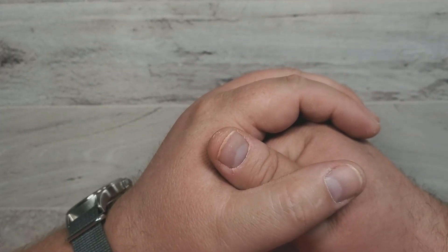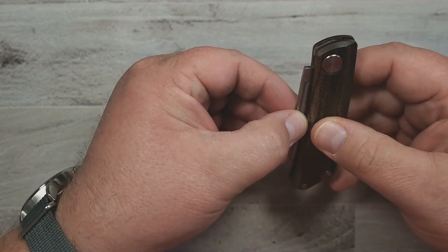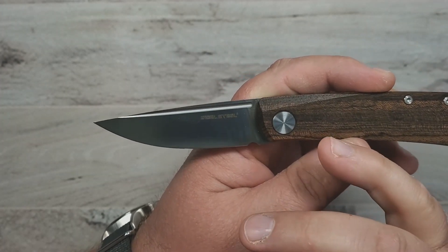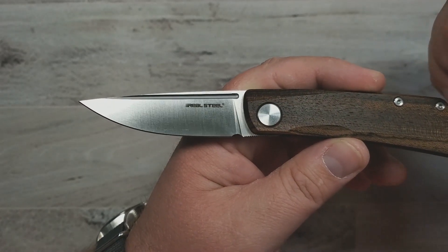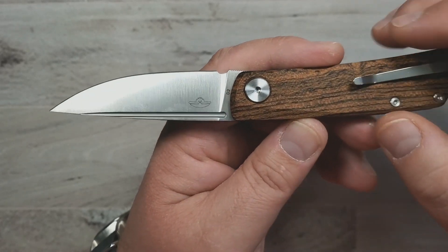The next one on the list is also a slip joint — the only other slip joint here — and it is the Real Steel Luna. The Real Steel Luna has really a lot going for it. One is price. I think if you get the right version — this one I think was slightly more expensive. I have two of these: one in JG10, and this one is in that golden ebony — I think it was a River's Edge Knives exclusive version.